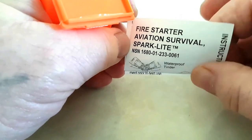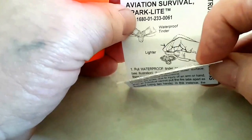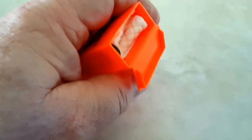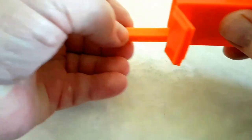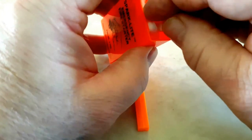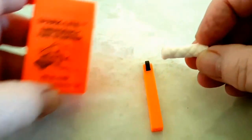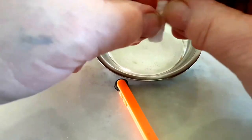Okay, fire starter — aviation survival Spark Light, waterproof tinder. We have some instructions, and we have the tool itself. Can we get some of this tinder out? Indeed — there's quite a few in there. We have the tinder; let's put this to one side and see if it works.